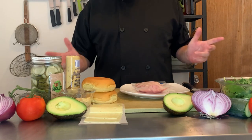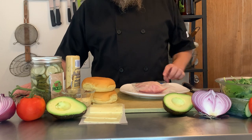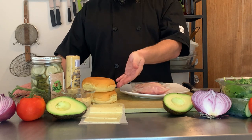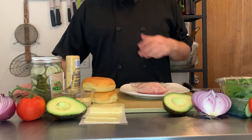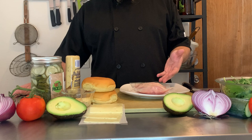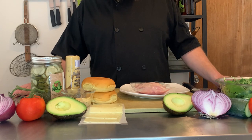Hi folks, welcome back to another episode of Wash and Dishes. Today we're going to be continuing our chicken series and talking about chicken breasts. We're going to be making a chicken sandwich and a chicken salad. I'm going to show you how to butterfly and sauté a chicken breast and then we'll build our dinner. Stick around, see how it turns out.